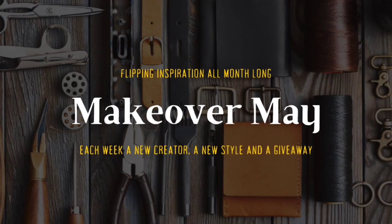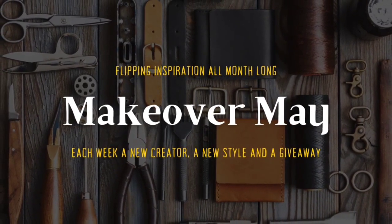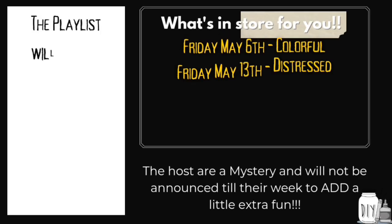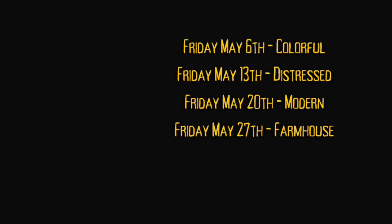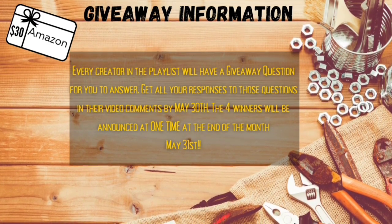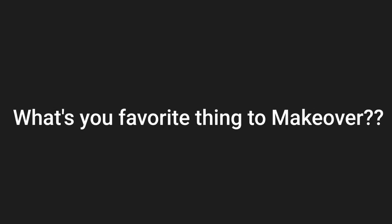Welcome back for the second week of Makeover May! If you're just coming into the playlist, welcome — I'm Brandy your host and I'm featuring different co-hosts all month long to give you flipping inspiration with different themes. I'm giving away four $30 Amazon gift cards — just follow the rules and at the end of the month winners will be announced. Don't forget to go give Crafty Cathy some love and answer her giveaway question as well as mine. This week's giveaway question: what is your favorite thing to makeover? Let me know in the comments!